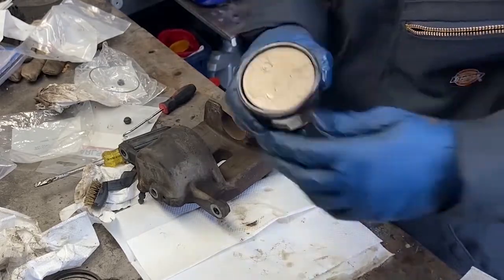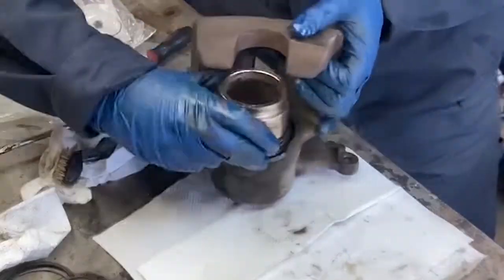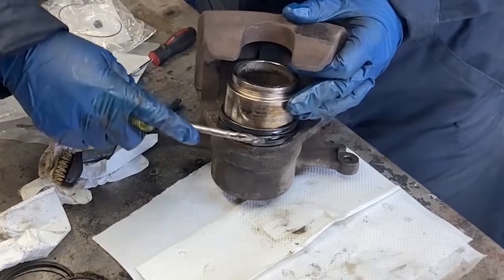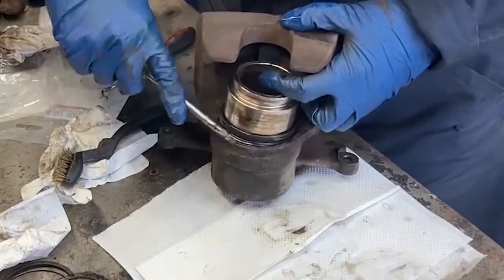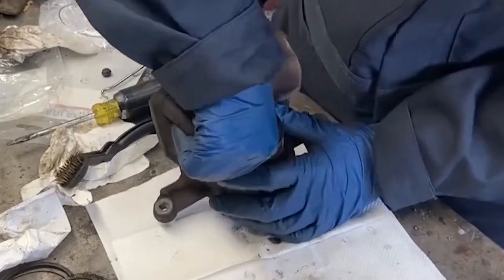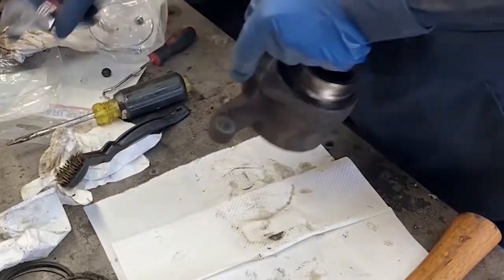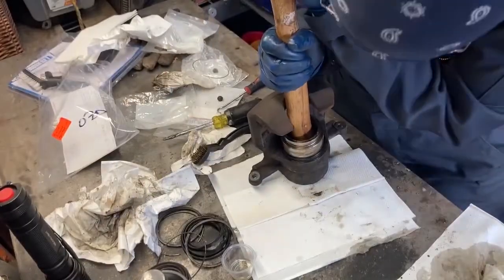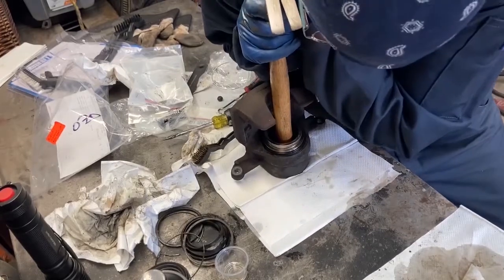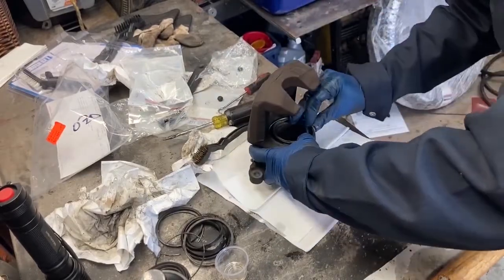Make sure to apply brake fluid to the edge of the dust boot. To seat the dust boot inside the caliper, set the back in first, then work your way around the edge with a dull flathead screwdriver, being careful not to puncture the dust boot. Once the boot is seated in that little ledge, make sure the cup is going straight into the caliper by first starting it with your hands. It will be easier to compress the cup if you release the bleeder valve, then use a tool like the back of a hammer to press the cup in. Install the new retaining ring into the ledge — you'll feel it snap into place.